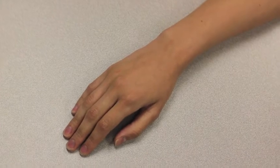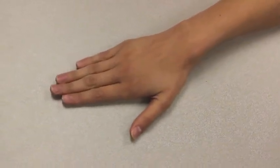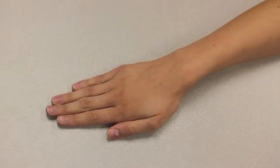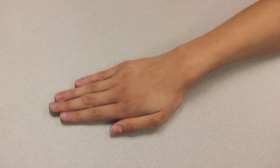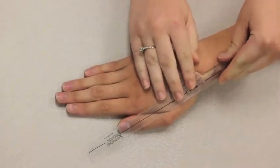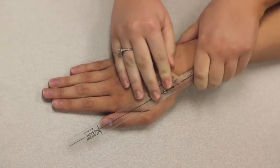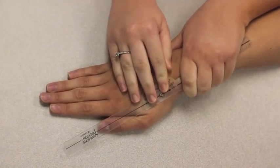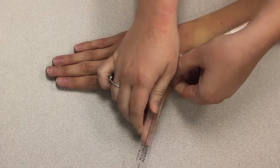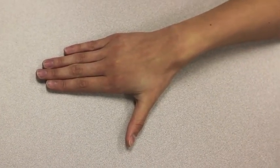I am measuring passive range of motion of thumb radial abduction. Place your hand with the palm side down with fingers extended and thumb adducted to the index finger. The axis of the goniometer goes on the dorsal side of the CMC joint. The stationary arm lines up with the radial bone and the movable arm lines up with the thumb. Now I will move your thumb away from your index finger towards your radial bone while measuring the range of motion. The range of motion for this movement was 0–70 and the normal range of motion is 0–50.